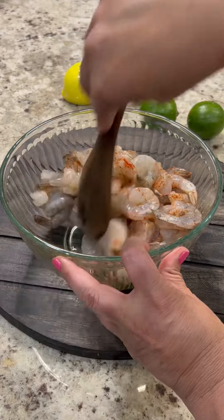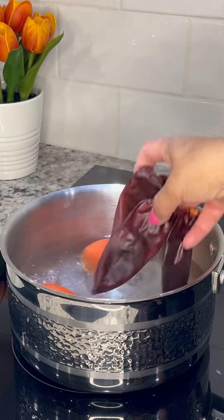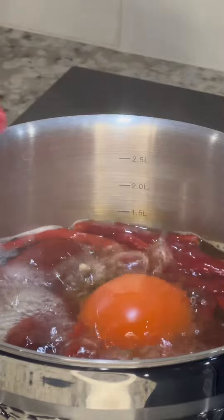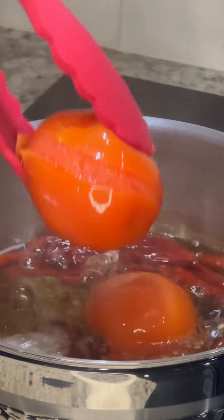Refrigerate while we prepare the sauce using two roma tomatoes, three chile guajillos, and about one cup of chiles de árbol. You can use less or more of the chiles de árbol depending on how spicy you prefer it. Boil over medium heat for about five to seven minutes or until the tomatoes begin to peel like this.